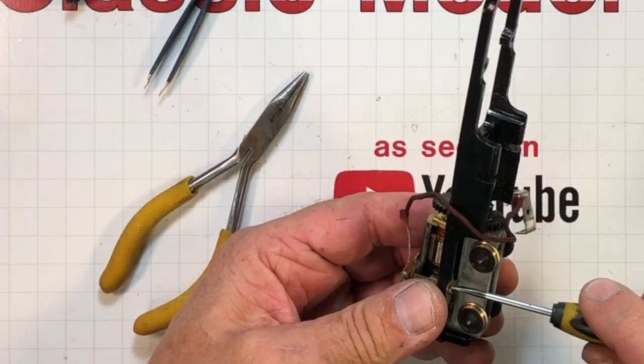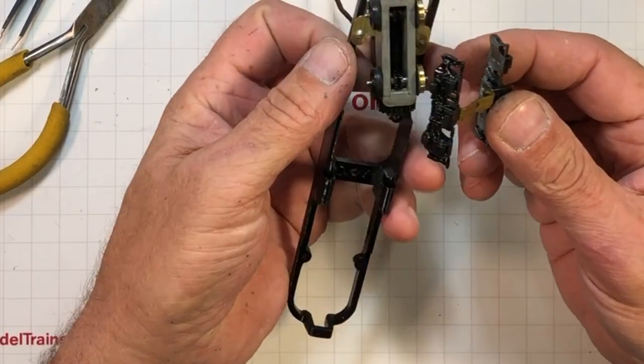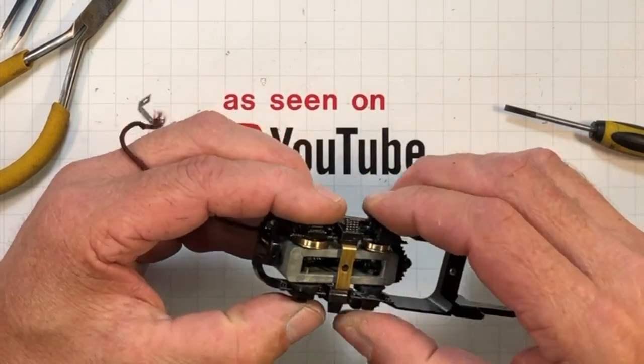Throw one in over here, and then this guy pries back into place. It's bent out of shape like this because you've got to get the axles in these holes, and then I guess put it straight again.